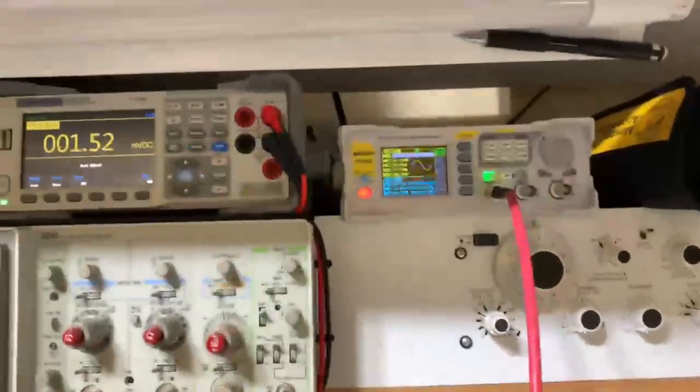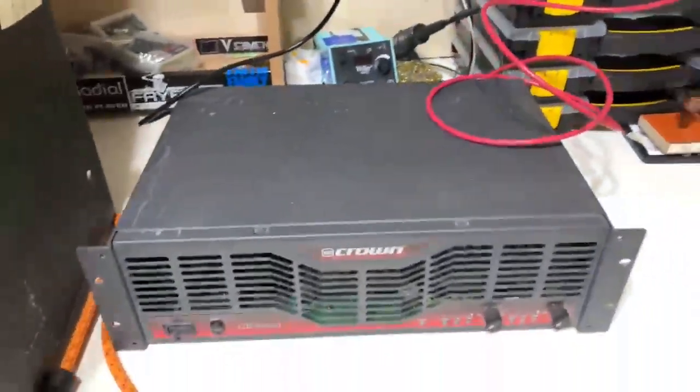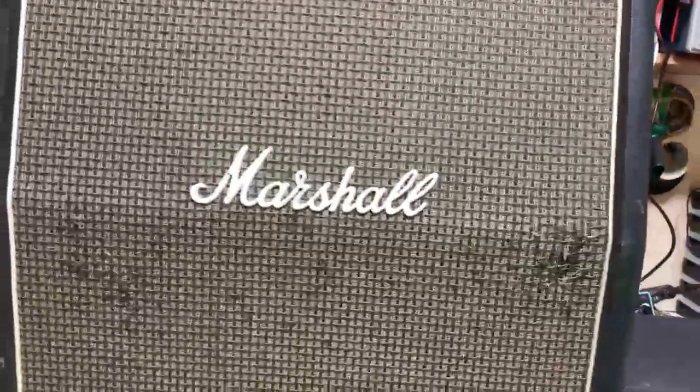Let me just show you. I'm running from a signal generator, pure sine wave into a solid state power amp straight into the cab, and as I turn up the amp you can hear right off the bat it's bad.